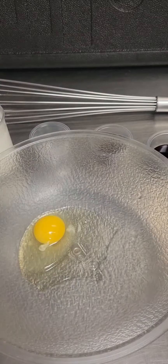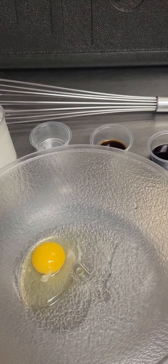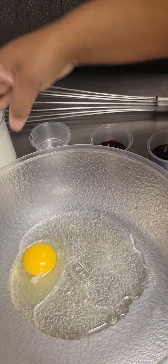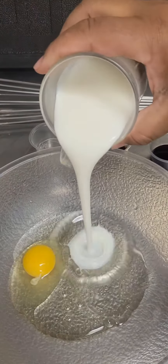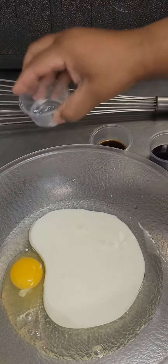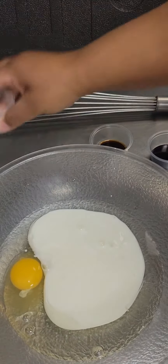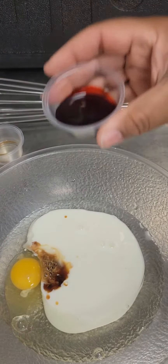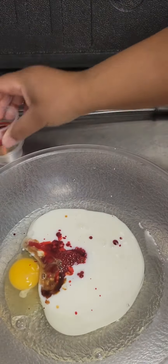Once it's whisked together, we're going to mix our wet ingredients. We have one egg, one third cup vegetable oil, three quarters cup plus two tablespoons buttermilk, one half teaspoon white vinegar, one and a half teaspoons vanilla extract, and one tablespoon of red food coloring. We're just going to whisk all of that together.